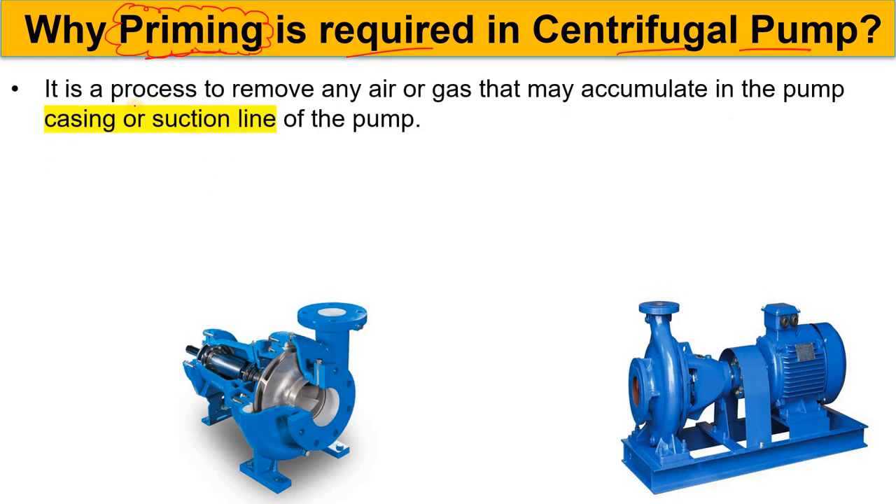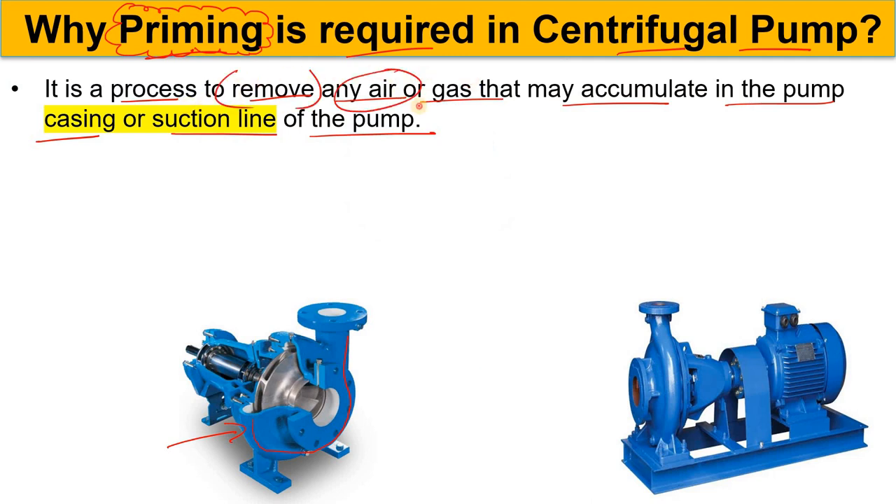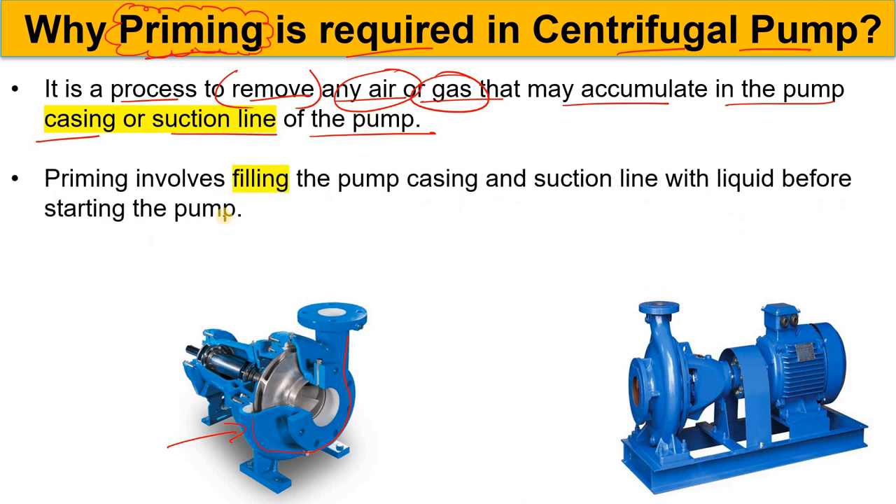Priming is the process to remove any air or gases that may accumulate in the pump casing or suction line of the pump. If air or gases accumulate here in the casing or in the suction line of the centrifugal pump, your pump doesn't take the load. In priming, we remove this air or gas from the casing or from the suction line of the centrifugal pump — this process is called priming.